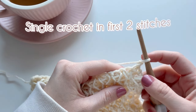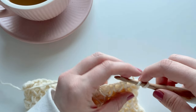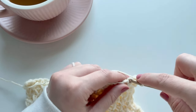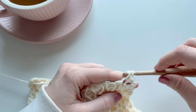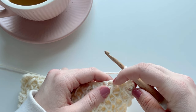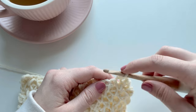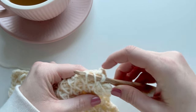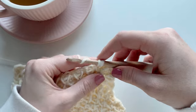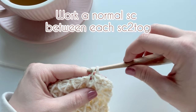Moving on to row four: the first two stitches are normal single crochets into the first and second stitches. Now here's where it gets interesting — work a single crochet two together into the top two sides of the diamond pattern created by the spike stitches in the row below. Enter your hook through those two loops, yarn over, pull through the loops, yarn over, pull through the last two loops. That's just a single crochet two together; it's the placement that creates this pattern.